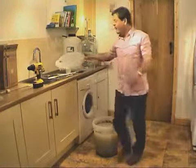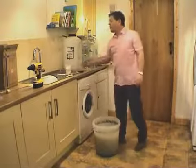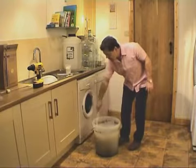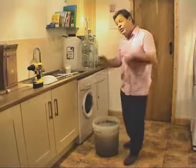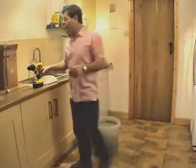What we need to do now is degas this, and we've got several options. We've got the hard work option, which is just to get a paddle and give it a bit of a stir — you can see the gases starting to come up. That's option one. Option two, we can siphon or pour it from one container to another, but again, quite hard work.